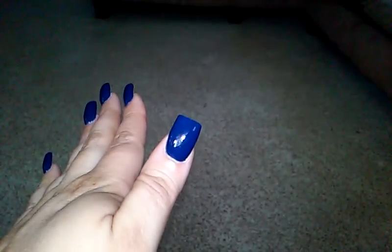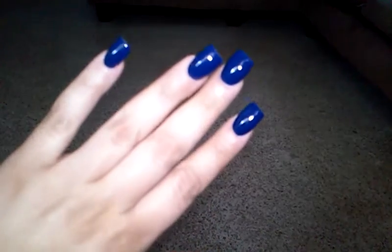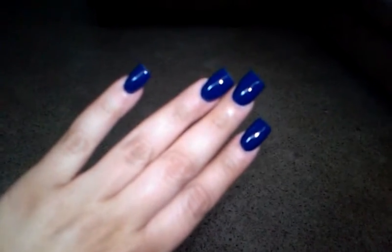They don't chip. I'm really loving my nails. Alright guys, I hope you enjoyed this video — bye!